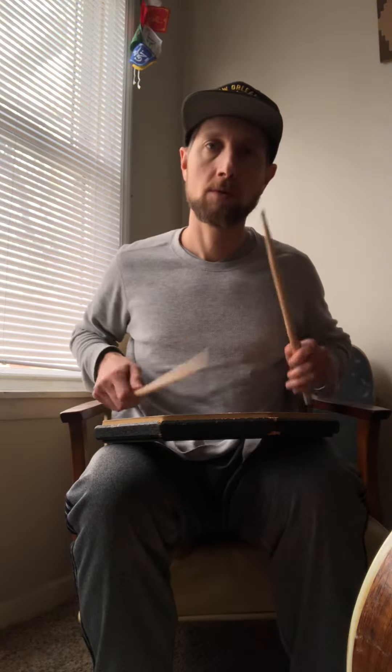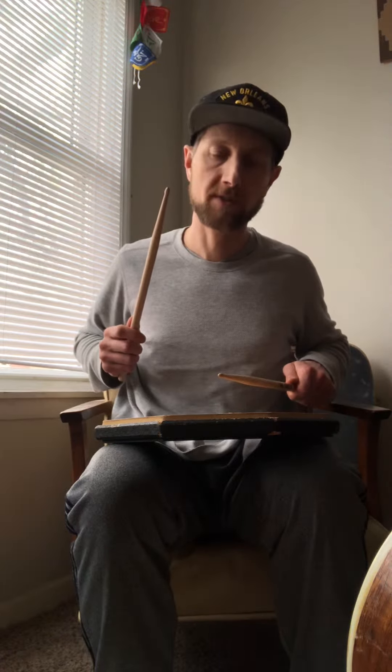See how I take — so this is the right hand one. See how close my left hand stick is to the surface.